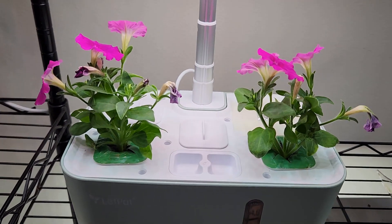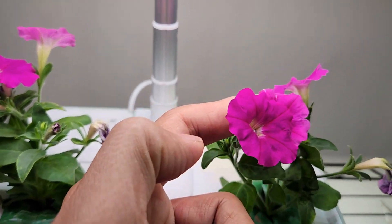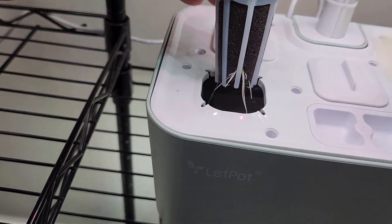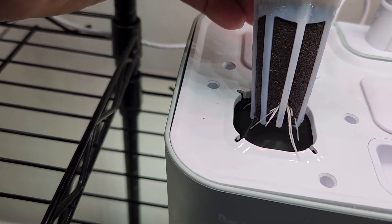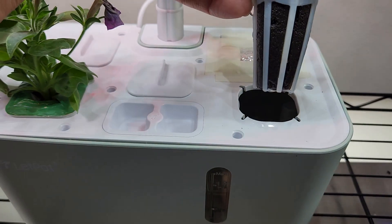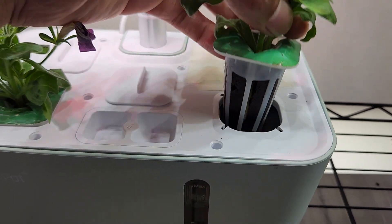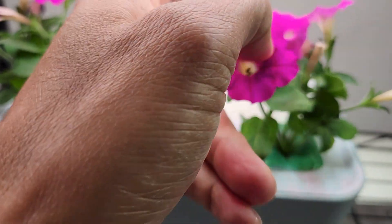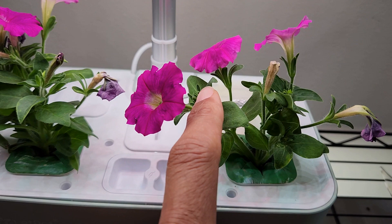It's day seven. The cuttings are doing great — they continue to produce flowers and they are looking so beautiful. Let's look at the root system. Oh nice, this cutting has a lot of roots now, that's really good! This other cutting doesn't have any roots developed yet, but the cutting is looking good and it is producing lots of flowers. I'm sure it has survived and it is going to develop roots pretty soon.